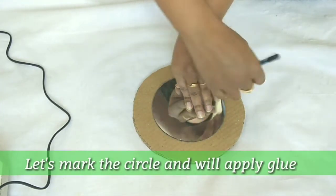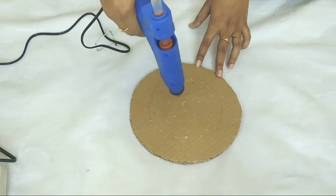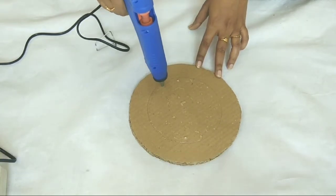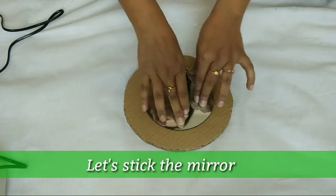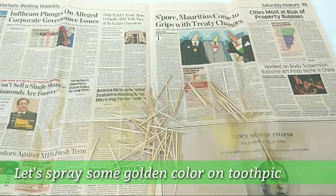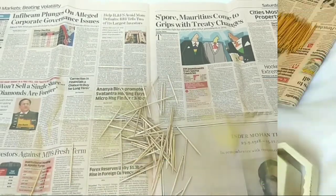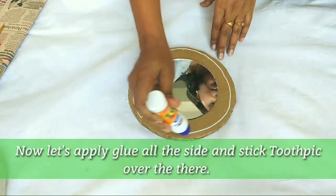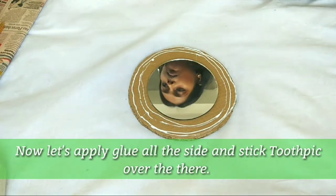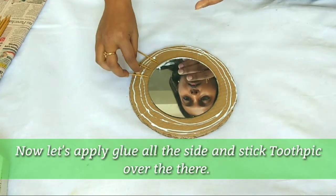Now we will place the mirror in the center and make a circle. Then we will apply glue in the circle and stick the mirror in the center. After that, we will place any metal spacers in the center.